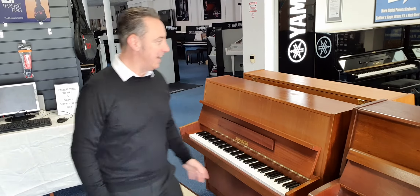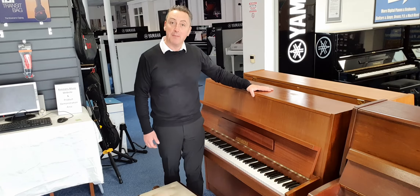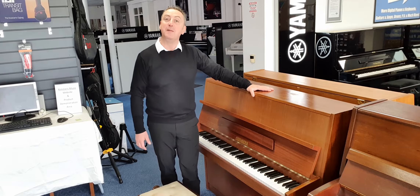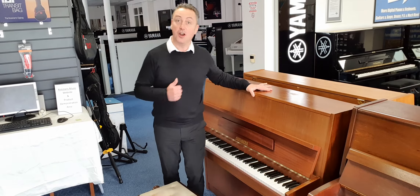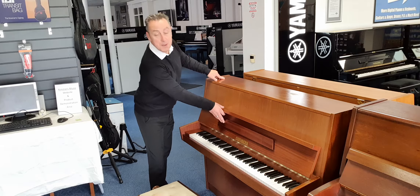My name's Graham and I'm at Rimmies Music here in Bolton. Today I'm going to show you this Eisenberg upright piano in a modern finish that we've taken in part exchange — it's on our website now, a really good deal actually.